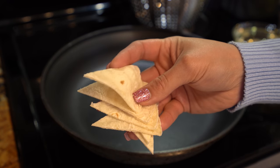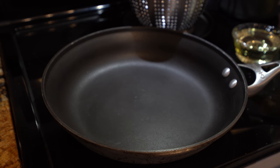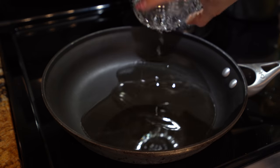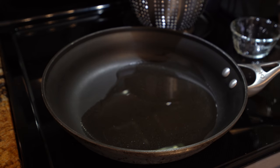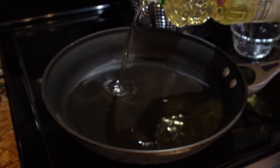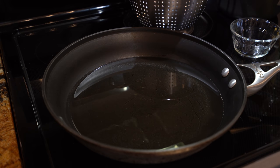Once we have our little triangles, now we're ready to fry them. We're going to grab a frying pan, set it on medium heat and just add our oil. Make sure that you add enough oil to cover your tortilla chips. We're just going to wait for that to heat up and then we can begin frying.